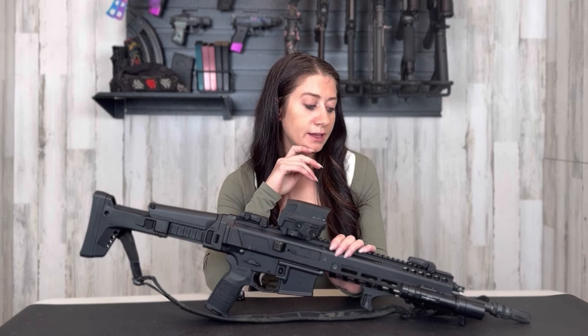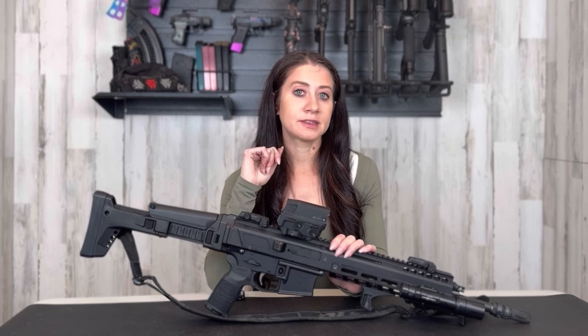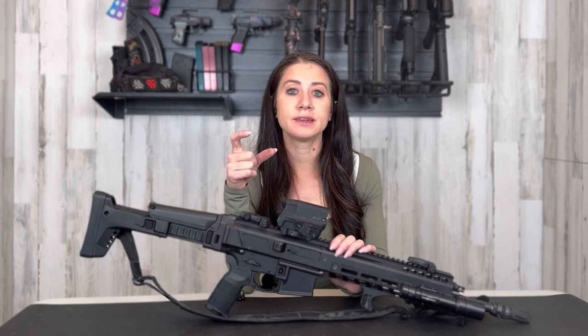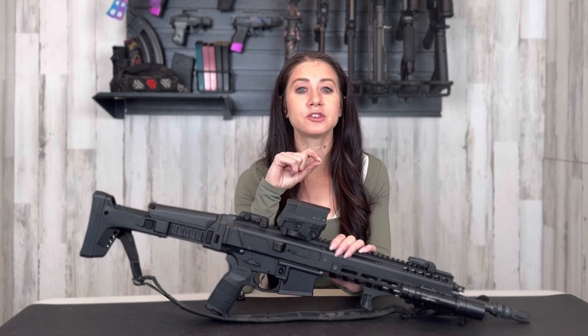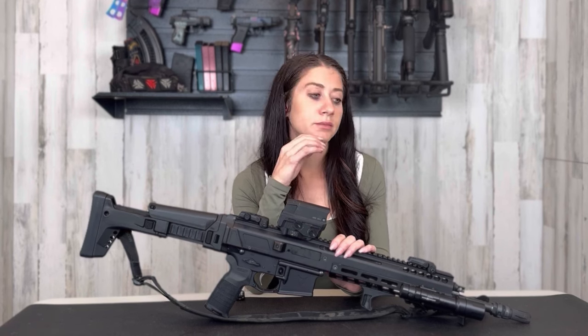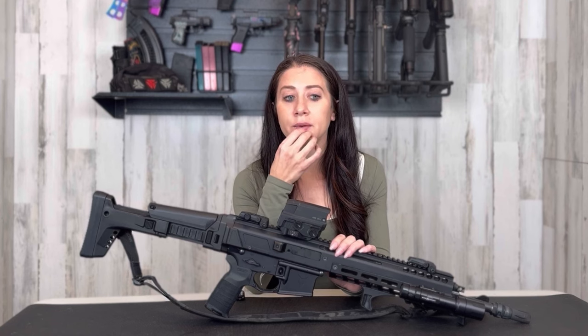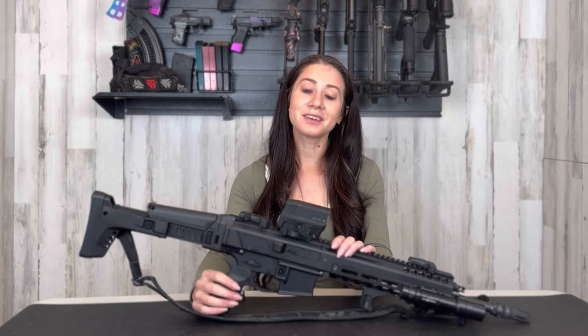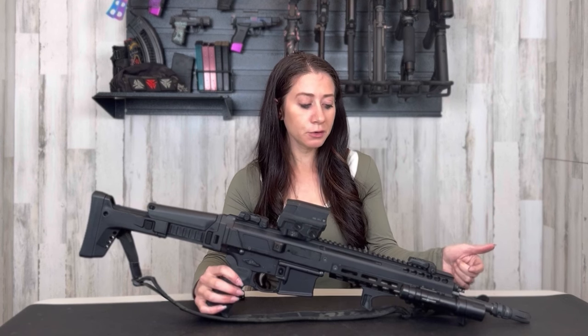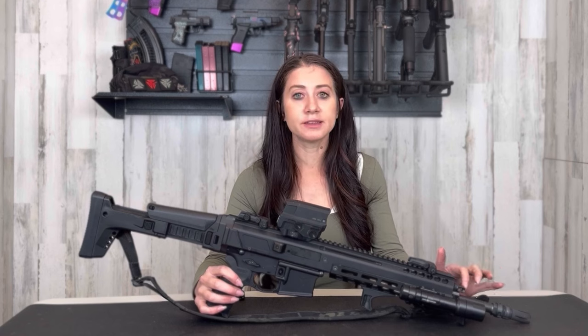As for accessories, I also put on the Dead Air Sandman S suppressor. I would have liked to use my Silencer Co. can as well, however it has a KeyMo muzzle brake. You can get the adapter from KeyMo to a Hub universal threaded suppressor, but from Dead Air those adapters are generally out of stock, so be aware of that.